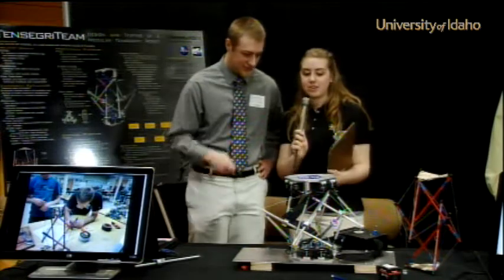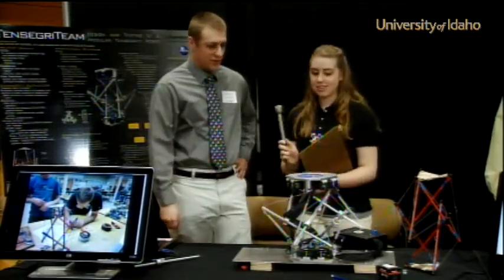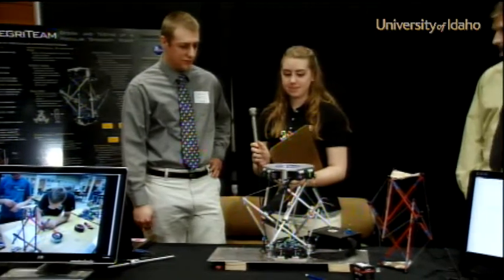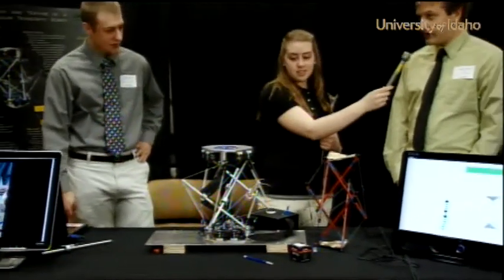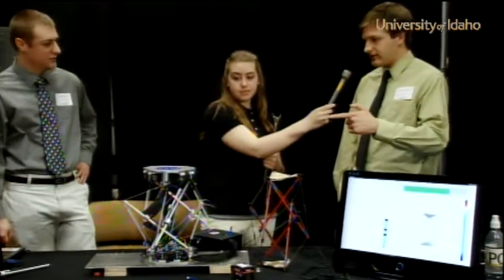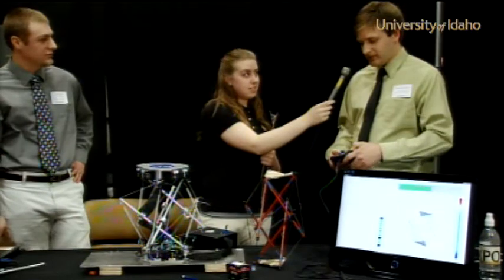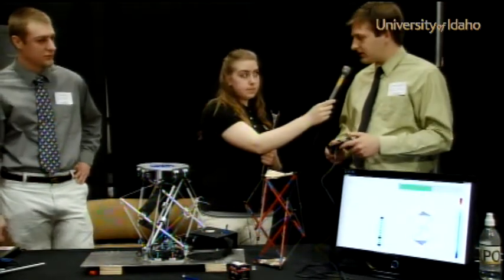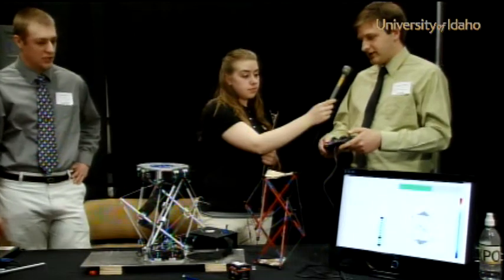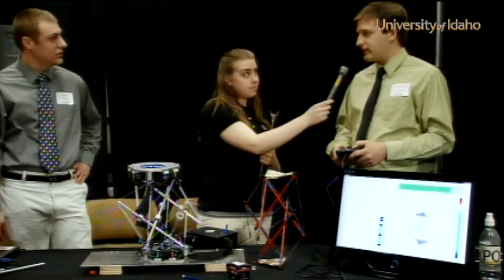Maybe you can show this to us once again, a little bit how it works and how it moves around. So now we're moving in that direction. What I'm doing here is I change on the interface and then I'm executing. So it's not real-time movement, but...